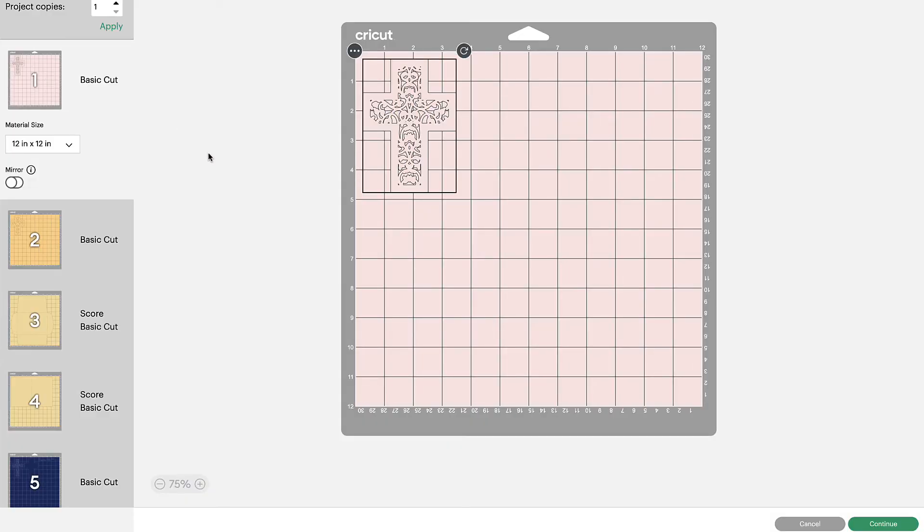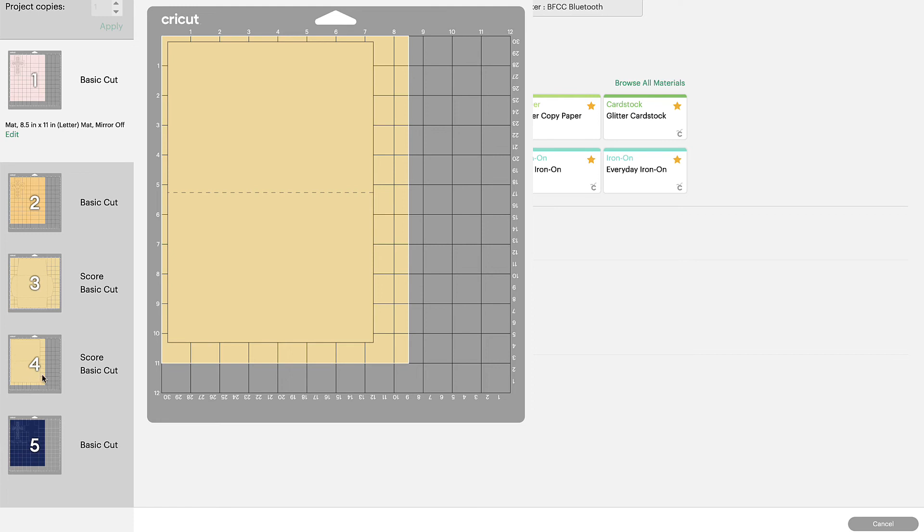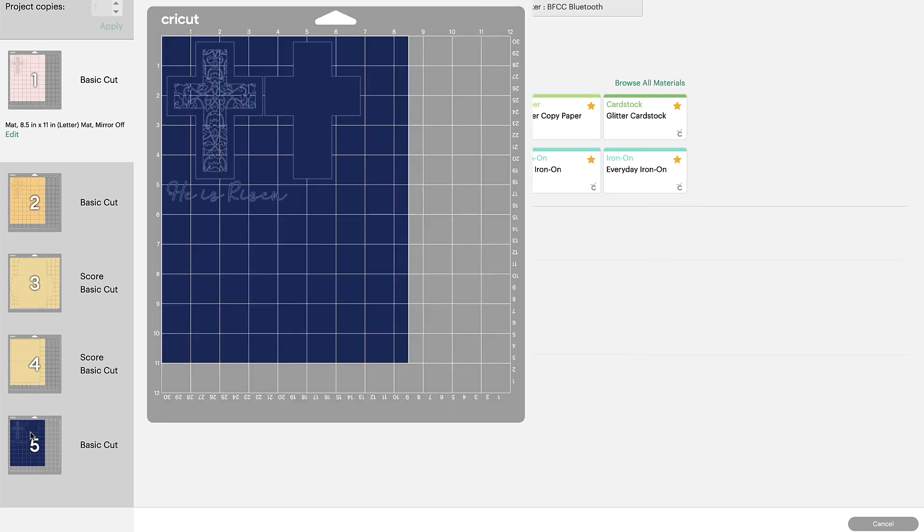We are working with 65-pound cardstock on a clean light grip mat. It's very important that you have a sharp — preferably new — blade in your machine. For the envelope I'm using a heavy pattern paper with the pattern on the inside for a nice touch, though you'd need to change cut settings for that. When making cards, you'll want a heavier cardstock for your card backing — 65-pound is great for intricate delicate cuts, but card backings are usually nicer with a thicker, heavier cardstock. For the words, cut them from vinyl or paper, though I think they'll come out better in vinyl.